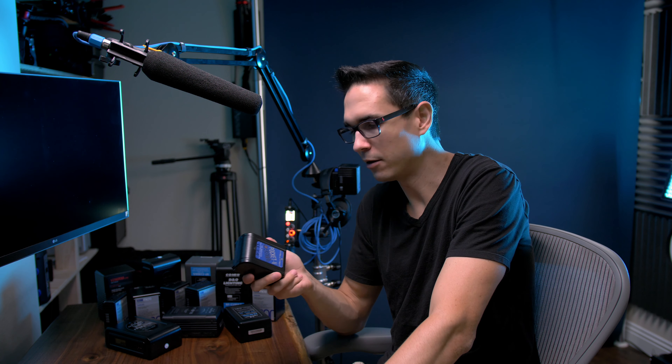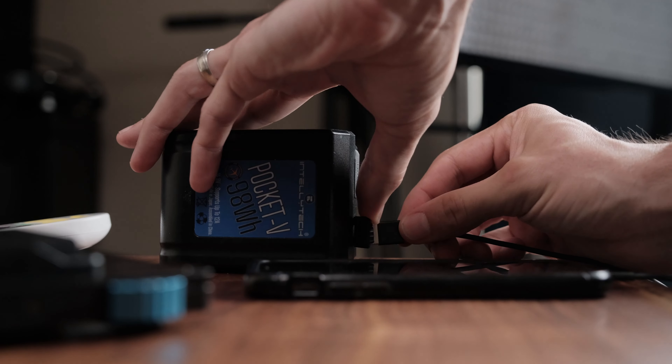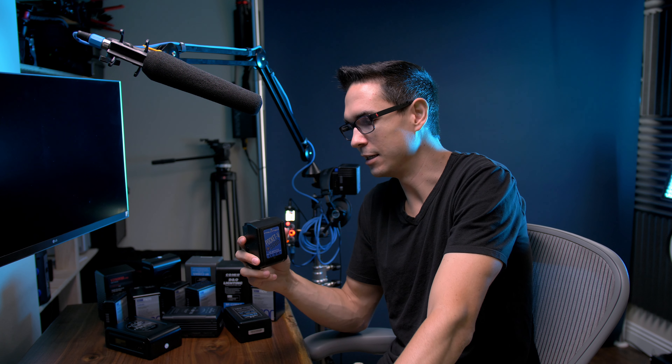One other thing I like about the Pocket V's is they have a USB port. If you're like me and you like things that are multi-purpose — if you're going on a vacation far away from your video production work — you can still pack the 98 watt hour Pocket V and your USB charging cable for your phone and not have to worry about power for a couple of weeks, because these batteries are huge, bigger than most commercial USB battery packs you find for your phone.